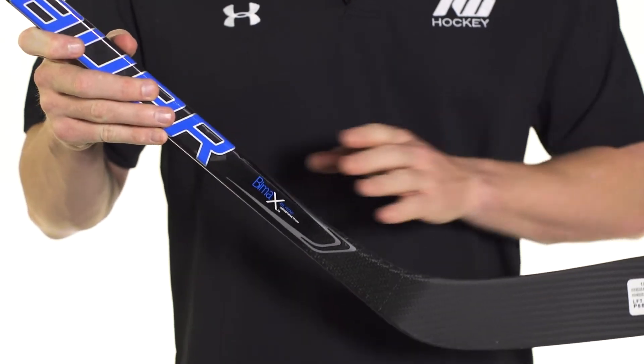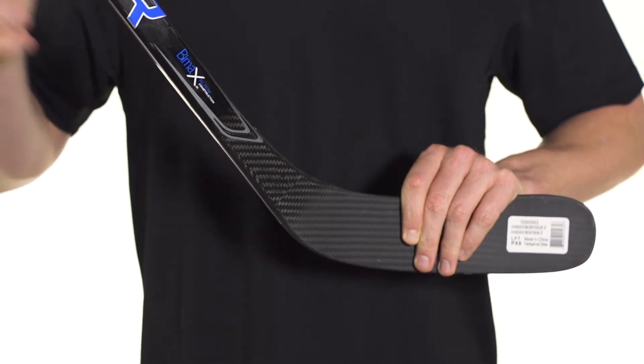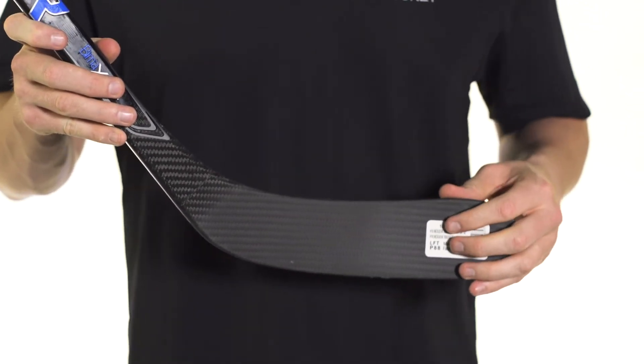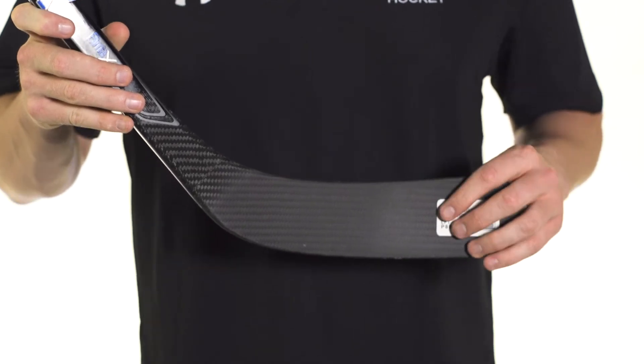Now they did taper a little more aggressively into the blade this year, so it does push that kick point up a little bit, but working with that new sweet spot technology driven through the new carbon fiber layup is going to give you that well-rounded feel.